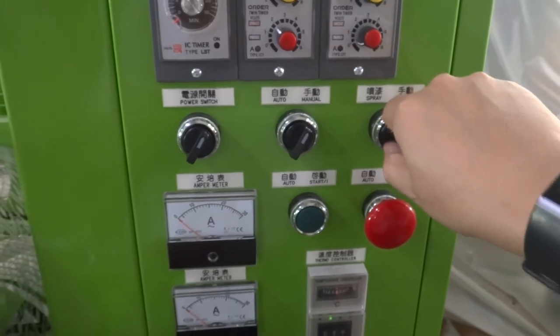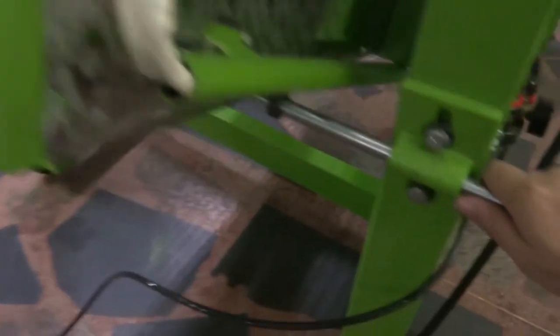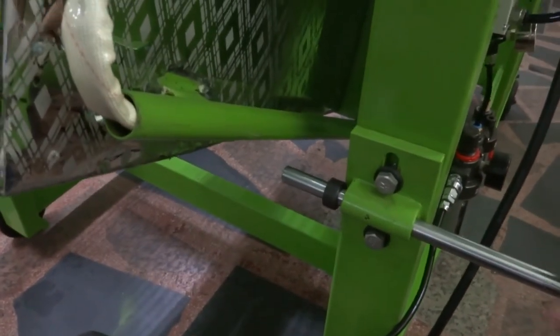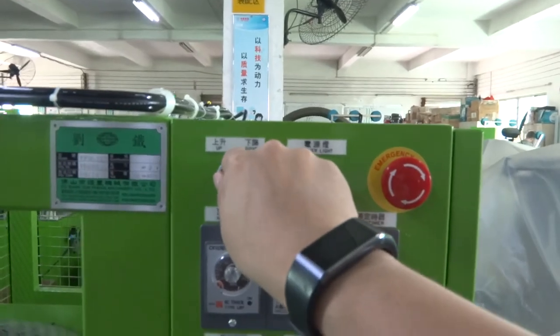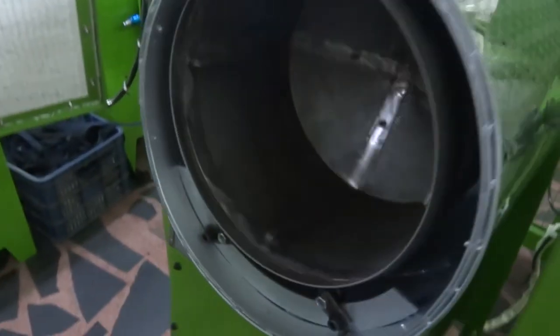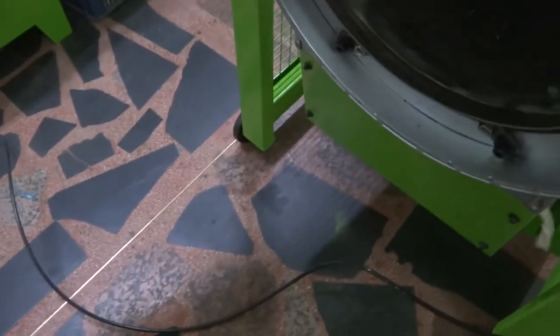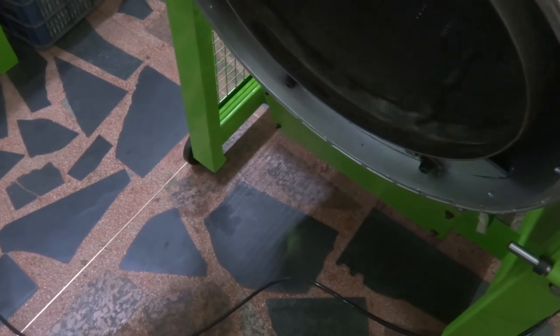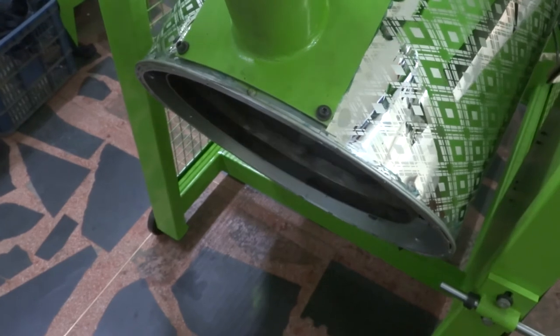Once everything is okay, we need to make the sliders come out. Open the door and take out the folding stick, then open the door fully. There is a switch to control the drum going up and down — switch it down to make the sliders come out. You need to put a box or a plate to receive the sliders. Once the sliders are coming out, switch it back up.